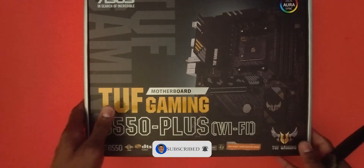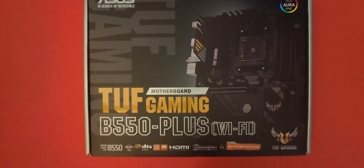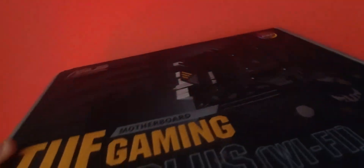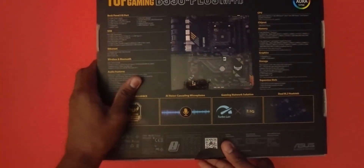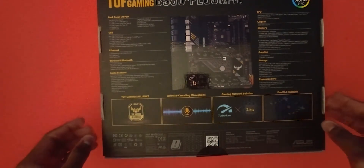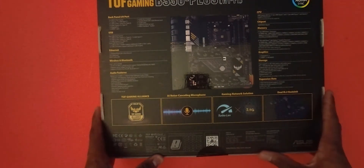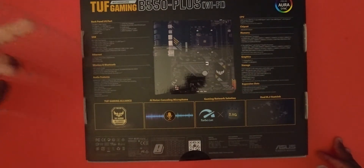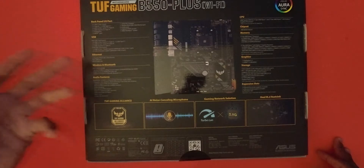We're going to go ahead and unbox this, but before we get into the unboxing let's take a look around the box. I got this from Newegg for about $149 — I'll leave a link down below in the description so you guys can go check it out. One thing to note: if you buy something from the link it may generate a commission to support this channel, so thank you guys for that. It has USB, Ethernet port, Wi-Fi, Bluetooth, and audio features.